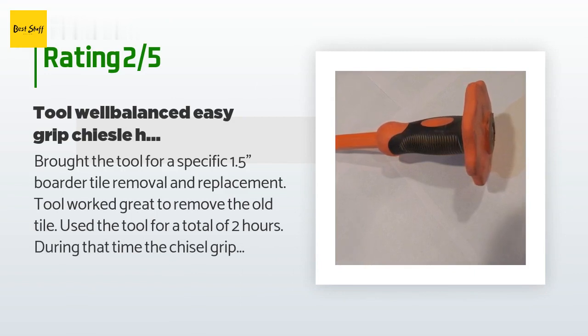An unhappy customer said: I bought the tool for a specific 1.5-inch border tile removal and replacement. The tool worked great to remove the old tile. I used it for a total of two hours, during which time the chisel grip began slowly sliding up the chisel, eventually becoming even with the chisel top head. Good tool — hopefully mine was just an isolated incident. Would buy it again if I can be assured the grip stays put.